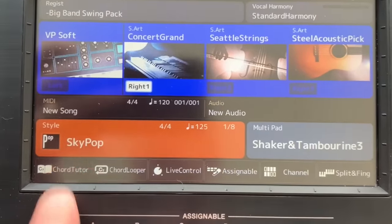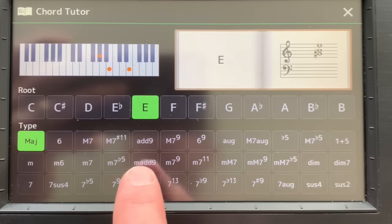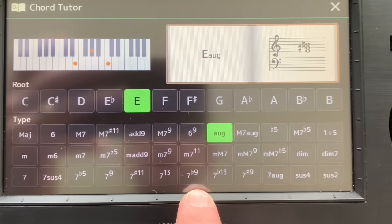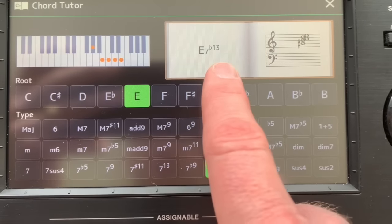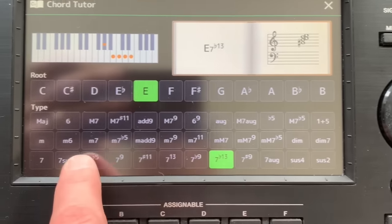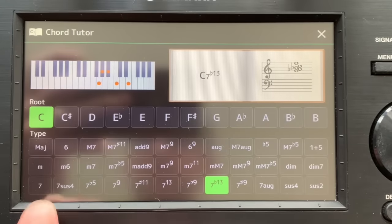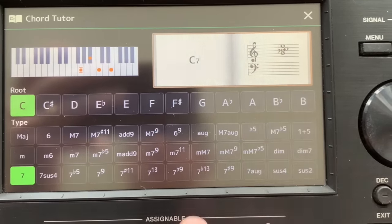So Chord Tutor - that's all I have to do. Press it so it goes green, and then press close. If I go back to the home page now, on the bottom left hand side we've now got Chord Tutor. You can customize these to display any of those parameters, and there's almost any sub-menu you can think of available for you to put there. I can see how to play an E augmented with a 7th and a flat 13th, and it'll tell you how to do that. It's really useful even for simple chords like a C7th - it'll show you how to play it on the keyboard, and also show how it displays on a stave.